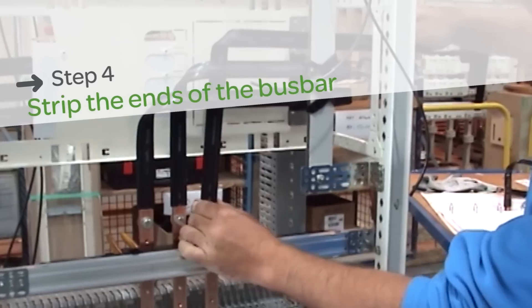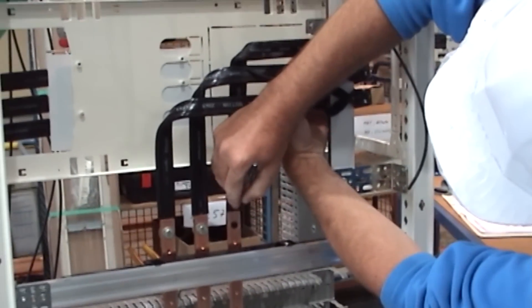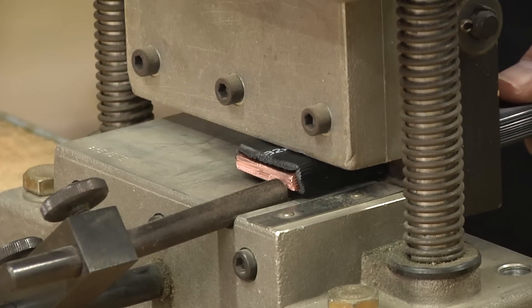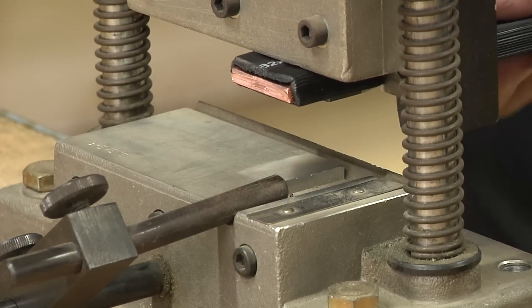To strip the ends of the bus bar, you must first determine how much insulation to remove. You do this by positioning the bus bar in the cabinet. Make sure you remove just enough insulation to correctly connect your bus bar to the device.